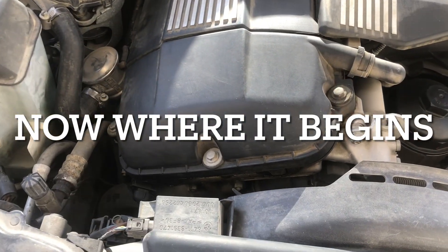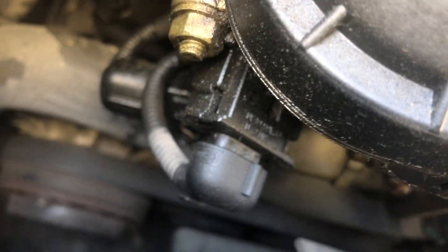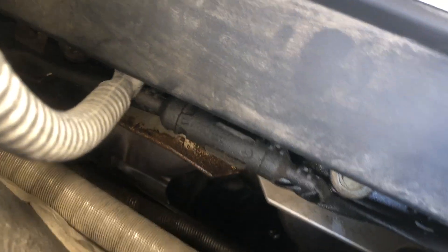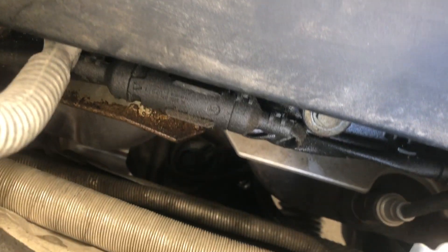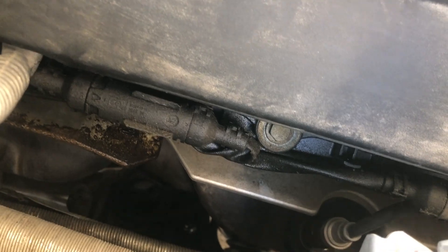Today we're going to replace the valve cover on my E46. The problem is I can see oil seepage down here and a lot over here. When you're at idle, say at a stop, you can sometimes smell a burning oil smell in the cabin, which indicates an oil leak at the valve cover that goes into the exhaust and then into the intake vent.